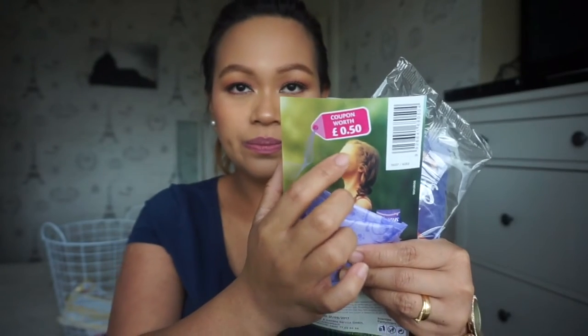Let me open it - I've got three panty liners and three thinner smaller ones. There's also a 50p coupon inside - really good!